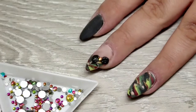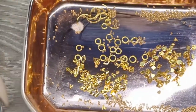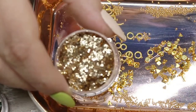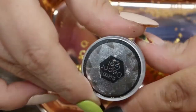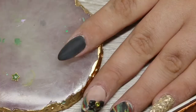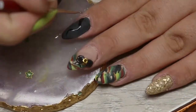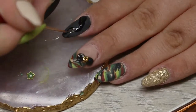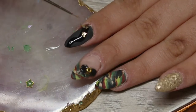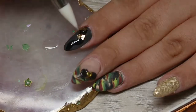Once I finished with that finger I went ahead and started blinging the rest of the nails. I have all my gold pieces in a little tray — some frames, caviar beads, Pear Drop Crystals, Gold Shards from Glitter Planet UK, my Blue Sky Decor Gel, and Gelish Top It Off. Starting with the pointer finger, I buffed the surface shine of the nail and went in with a sort of snake shape of the Gelish Top It Off, then applied the Gold Shards to that and sprinkled some glitter on to give a cool background for my crystals.